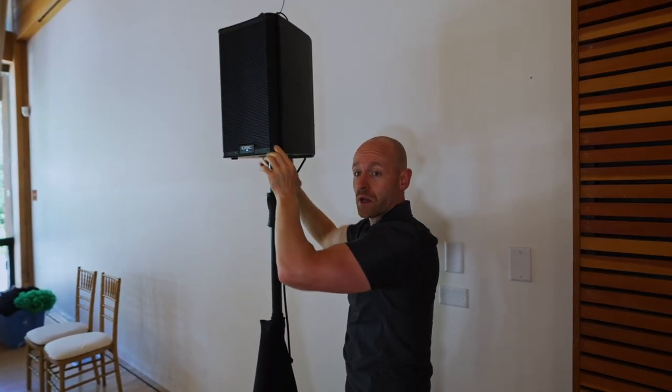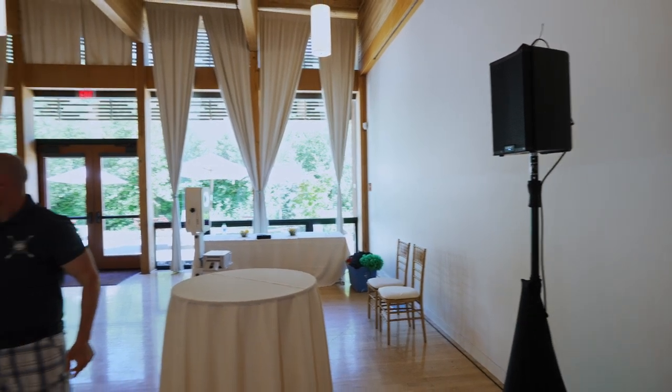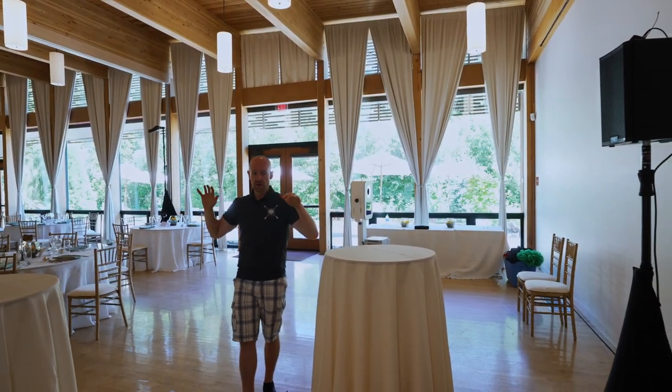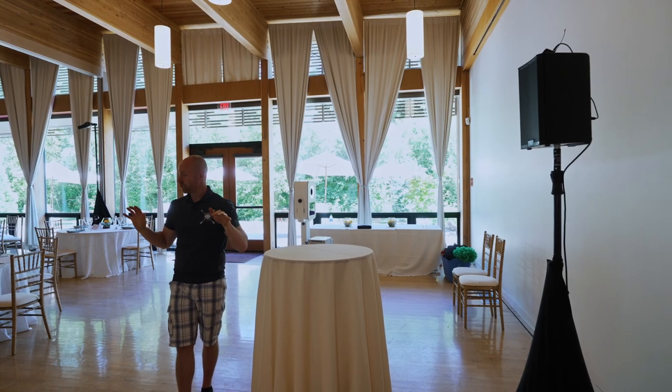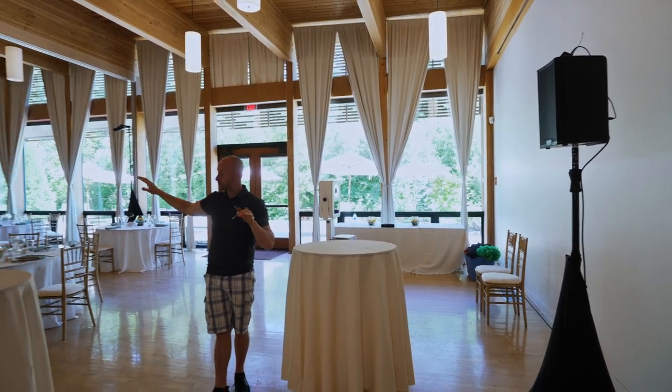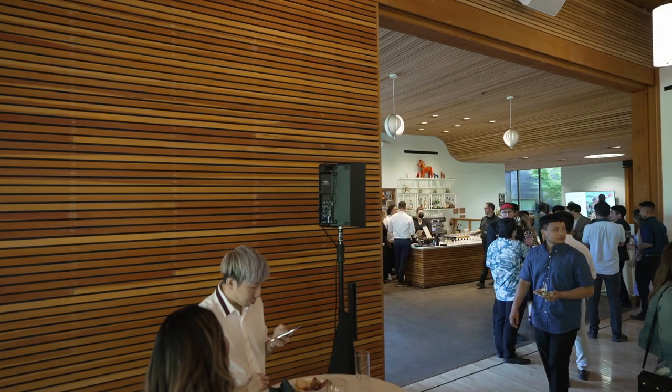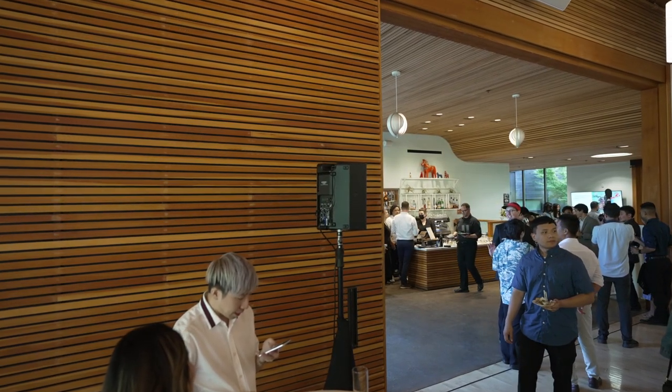And then we'll be able to bring up the volume. So now you can kind of see the speaker all the way back here, and then we've got our front speakers here. Depending on our setup, we'll have a different speaker arrangement depending on the room. I want to be able to keep those speakers at a real soft volume, but I want to be able to hit the sound at these back tables. And that's why we have this wireless speaker.